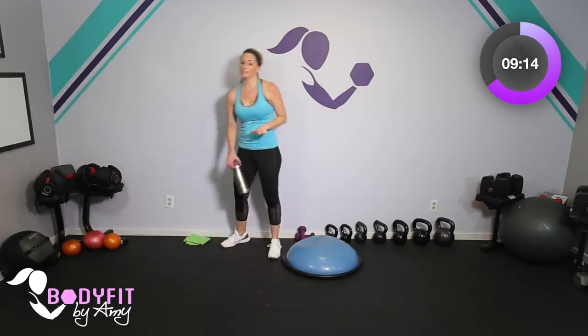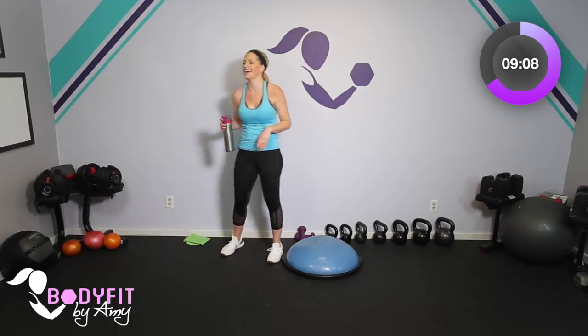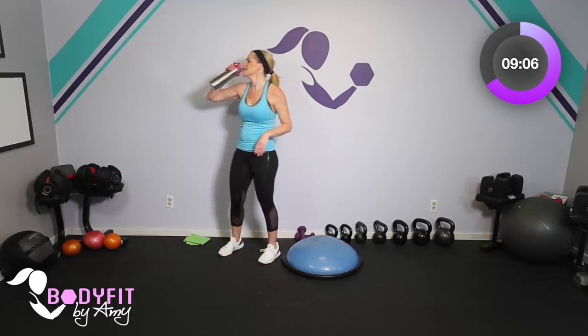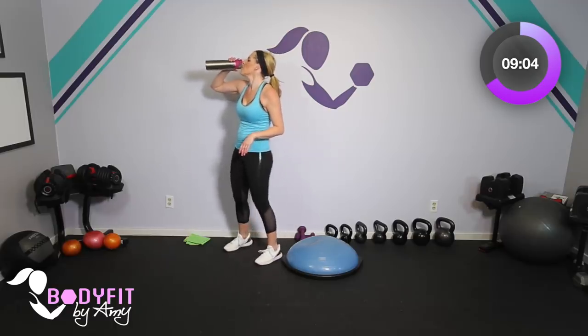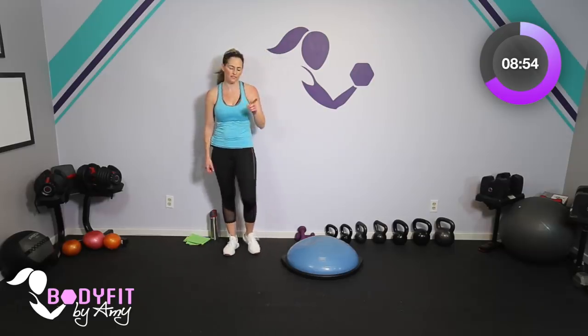Drop your dumbbell. Grab a quick sip of water. We are almost done up top and then we are taking everything down on the floor onto the mat. Once we get done, we'll have some more compound moves, a little more upper body, a lot of core to finish it out right here.